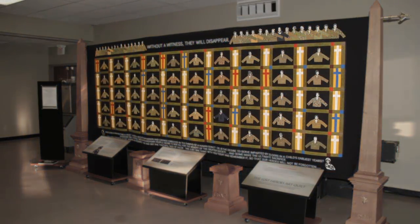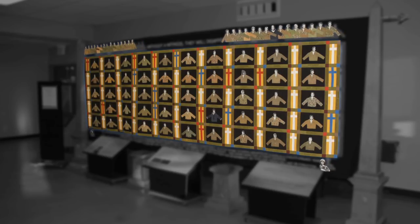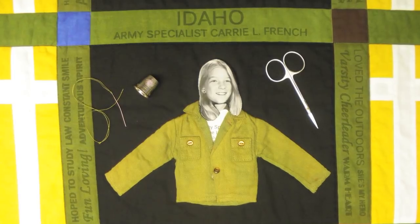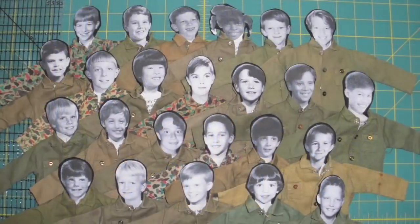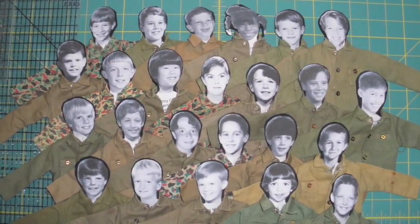Fifty heroes are represented in the body of the quilt, one from each state, with an additional thirty-two along its border. These eighty-two are symbolic of all our fallen heroes. They come from all ranks and cultural backgrounds. Seeing each hero in a childhood photograph and sewn into a vintage G.I. Joe jacket creates a powerful first impression. Indeed, each of these heroes was someone's child.